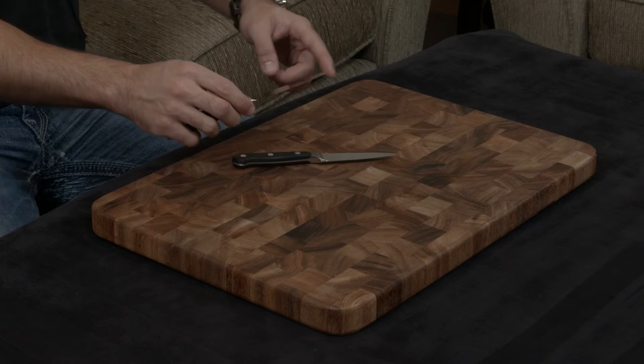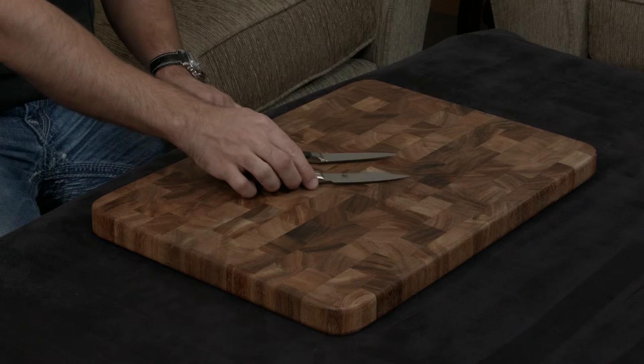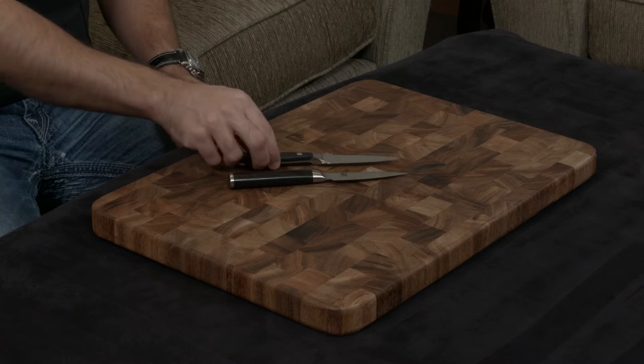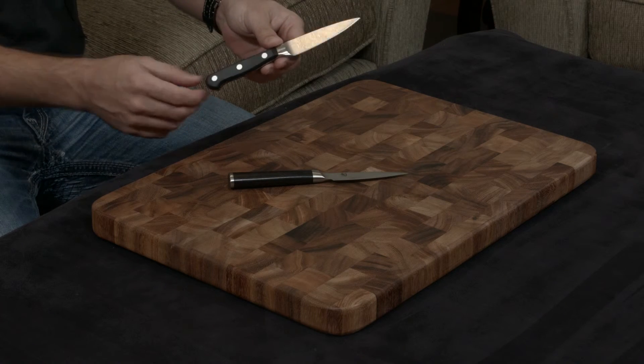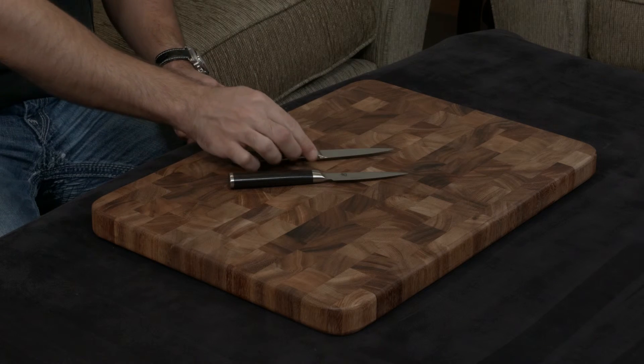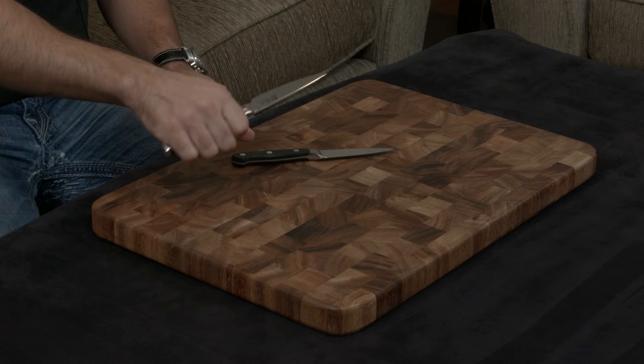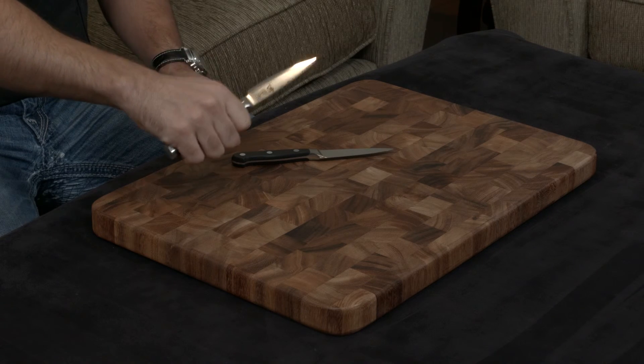The Shun is sharp from the back all the way to the tip, and that's something I really like about it. Both knives have full tangs. The Wüsthof is very traditional in its handle shape — it will be comfortable but not really exceptional — while the Shun has a traditional Japanese D-shaped handle, and I think it fits really nicely in the hand.